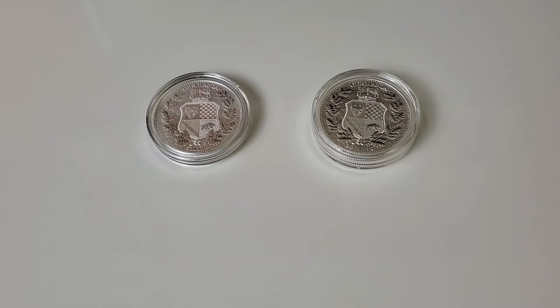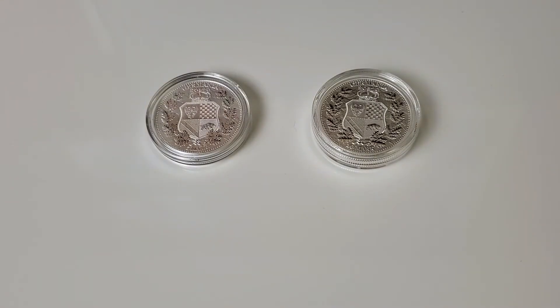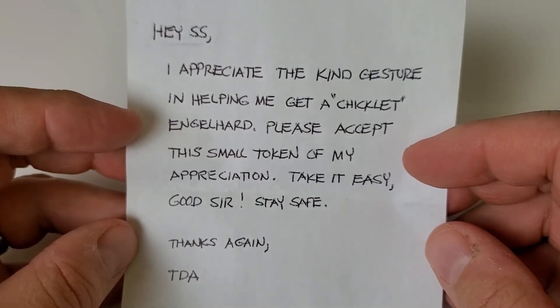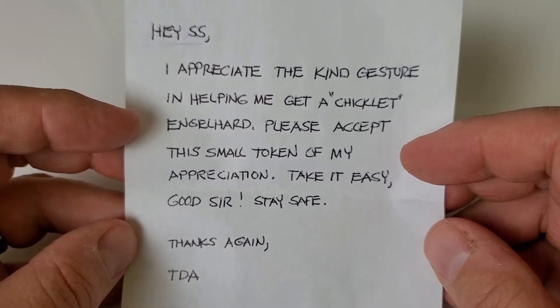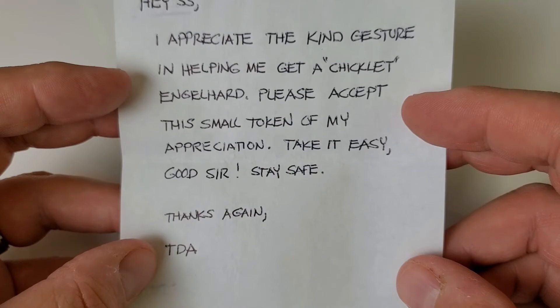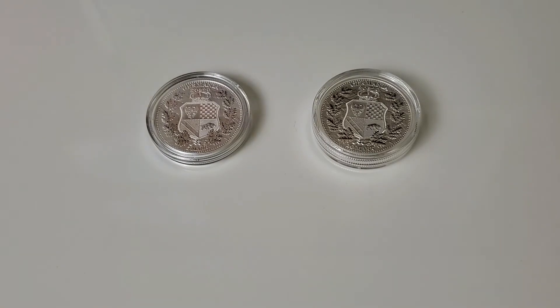Before I go, there is one more piece of German silver I'd like to talk about. I received this letter in the mail. I can't show you the obverse — just the reverse — because there is personal information on the obverse. This is a person in the community I've become friendly with. He wrote me this note: 'Hey SS, I appreciate the kind gesture in helping me get a chiclet Engelhard. Please accept this small token of my appreciation. Take it easy, good sir. Stay safe. Thanks again, TDA.' For those who don't know, TDA is TheDudeAbides, and he has a very good channel. I was happy to help him get that Engelhard chiclet bar.